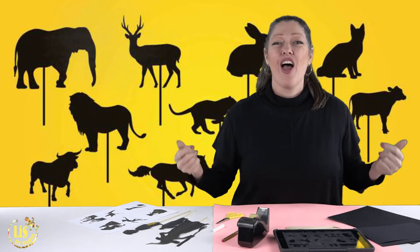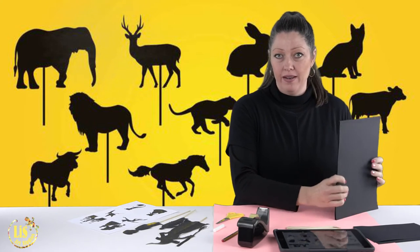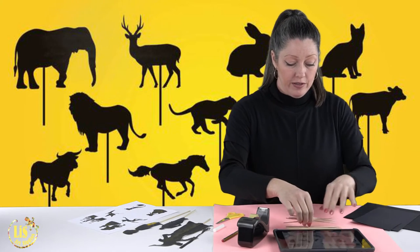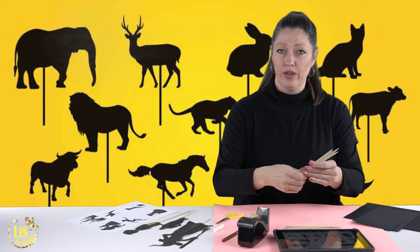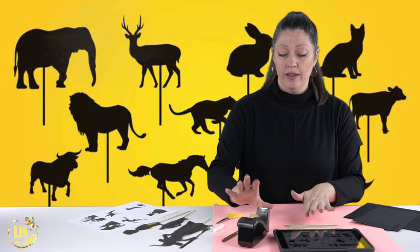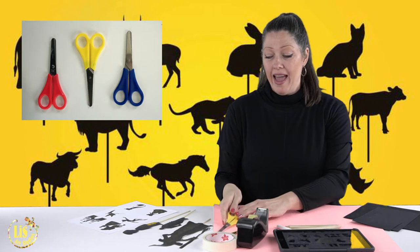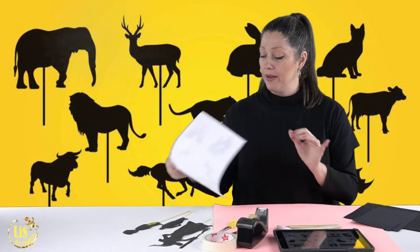To get everything going, we need our materials on the table. For today's project you are going to need black cardboard paper — it has to be cardboard paper because it holds up the figure stronger than normal paper would. You're going to need some sticks — I'm using little bamboo sticks that you can get at art stores or even at the grocery shop. You'll also need tape, a pencil, a crayon for drawing on the black paper, scissors, and white paper if you decide to print the silhouettes.